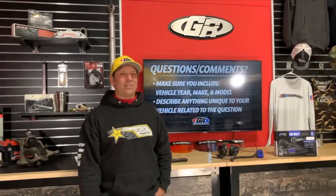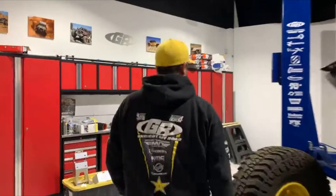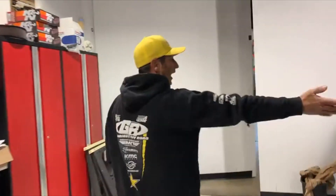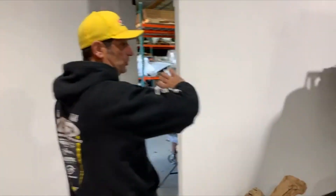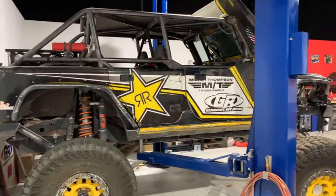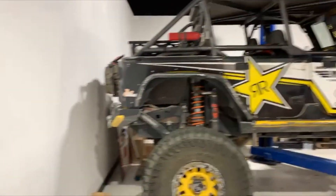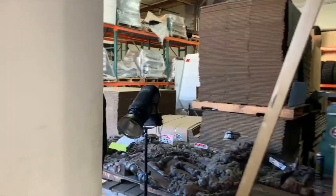Alright, who's ready for a shop tour? Let's go check it out. Deb's going to grab Rocket and we'll head over. I'm doing a quick prep on the Terremoto — checking fluids, bolts, everything — then wrapping it up and putting it on the trailer.